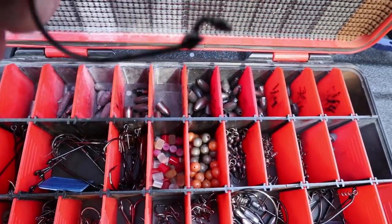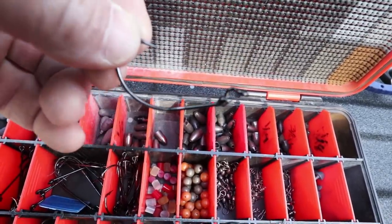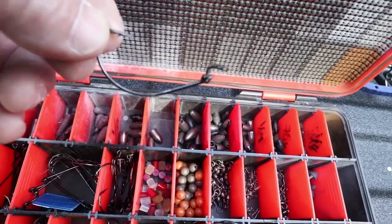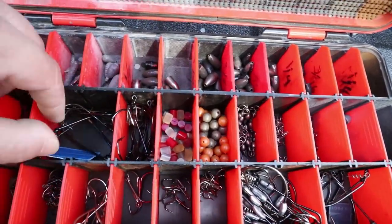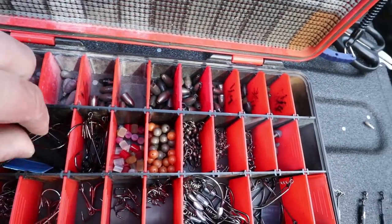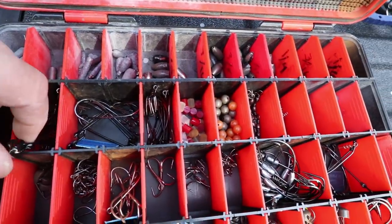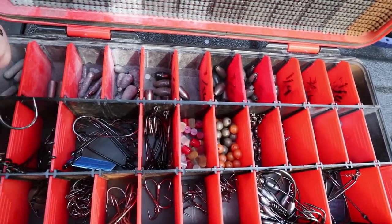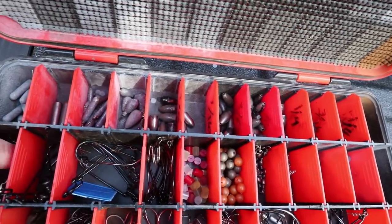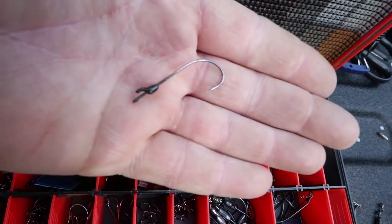Beads for carolina rigs, carolina keepers. Then I get into my hooks — I mainly use Mustad grip pin hooks. They are absolutely my favorite hook, always have been since they came out. They keep the bait on really well and don't tear it up when you poke a hole through them. This is the EWG. Then I've got the offset round bends — the four-aughts — I mainly use three and four-aught hooks.